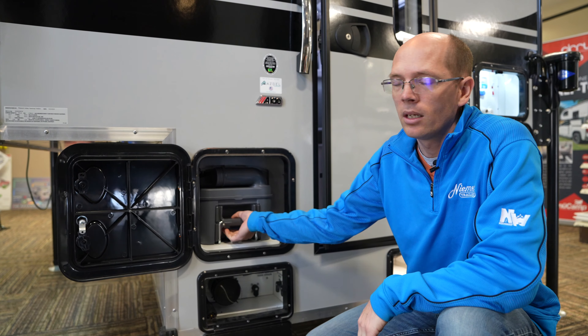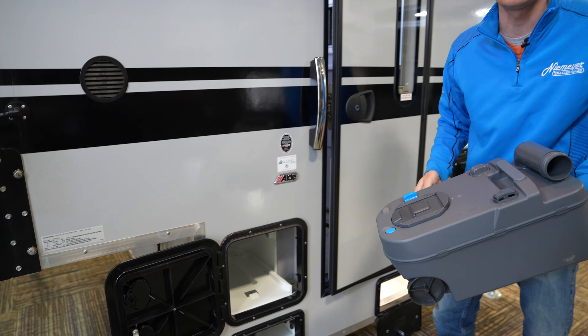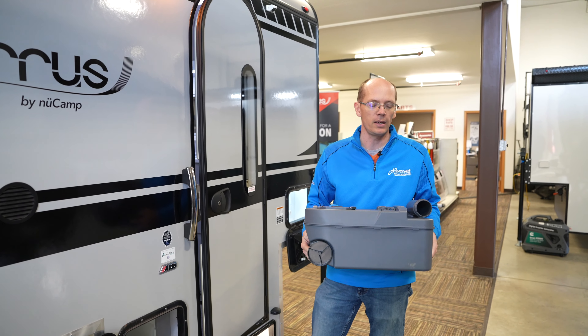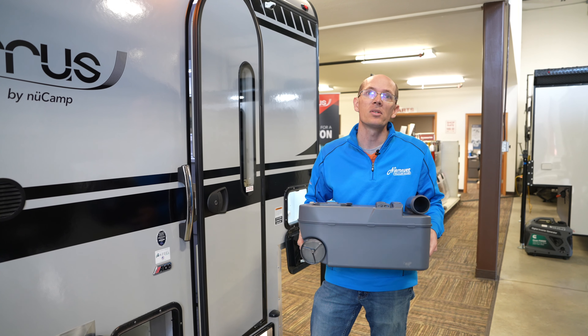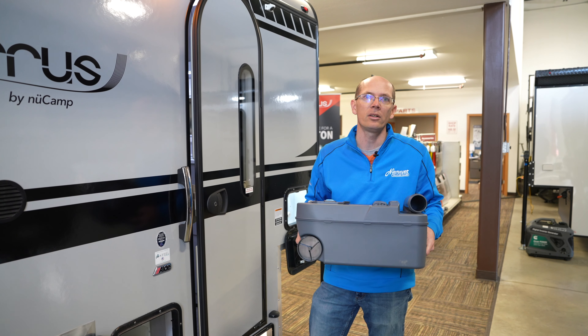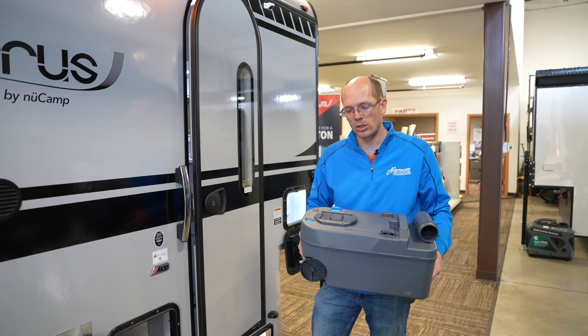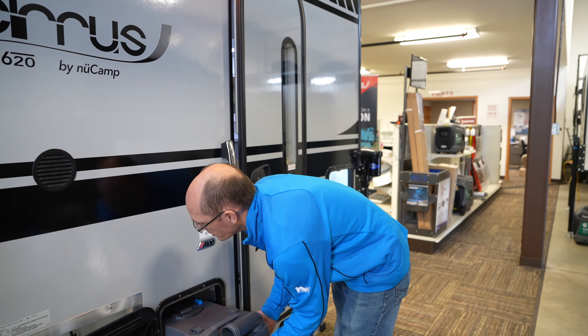This is going to be the cassette toilet access. What's nice about these versus a black tank is that you can dump it anywhere — whether it's at an RV dump station, a rest area, down a regular toilet, or down a vault toilet. It gives you the option to be wherever, whenever to dump your toilet holding tank.